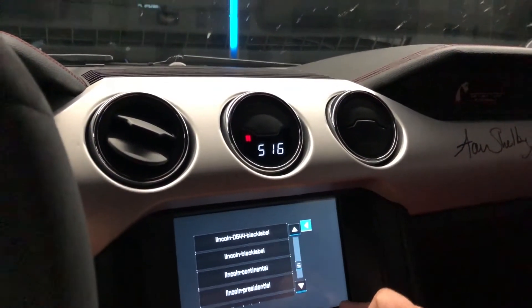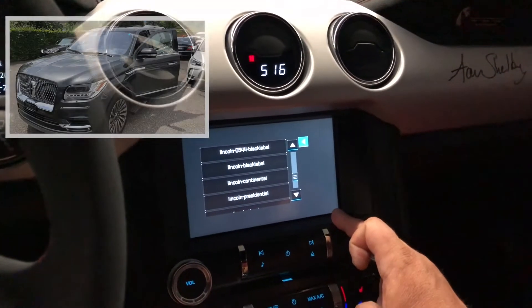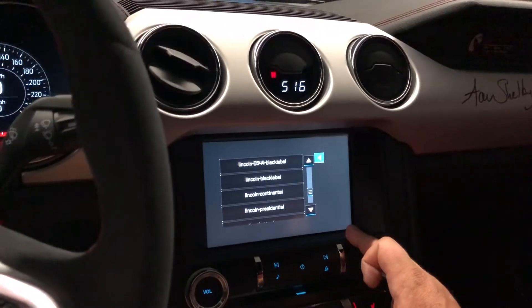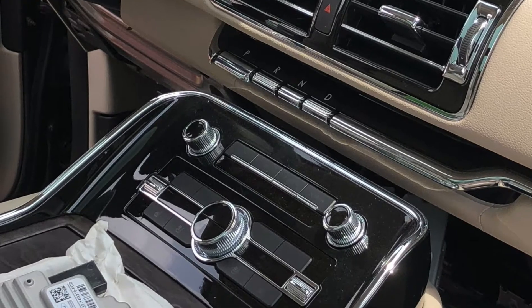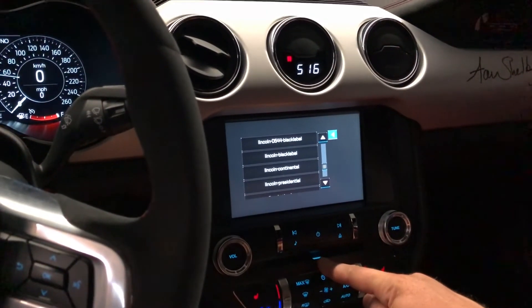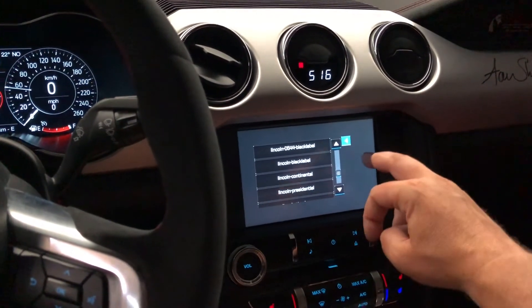Today I've got a Lincoln Navigator — it's a pretty big car, Lincoln Black Label. If you don't have a CD tray, compact disc drive, and no eject button, just do the following.